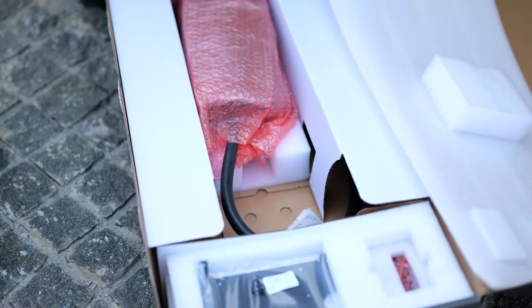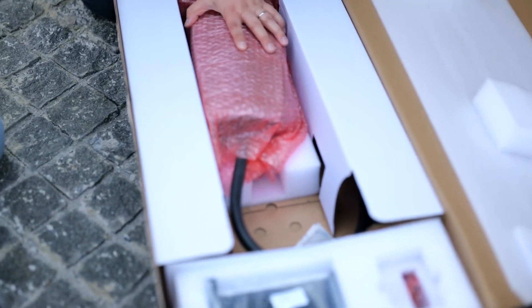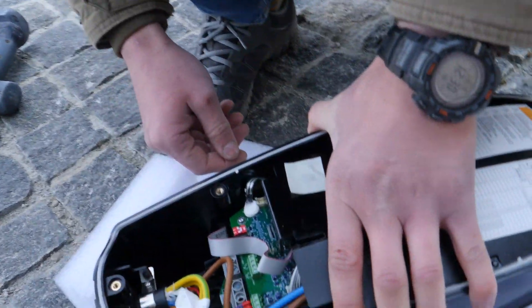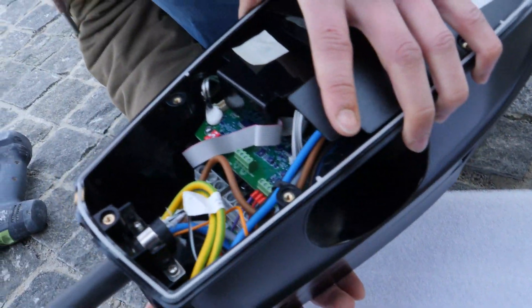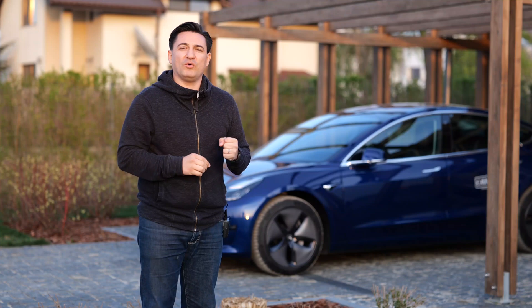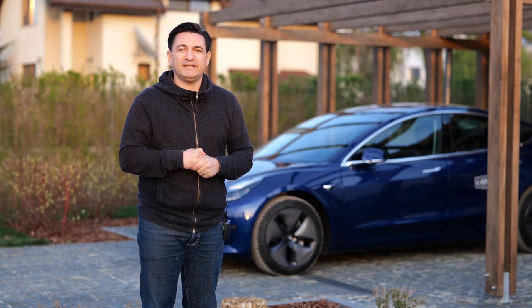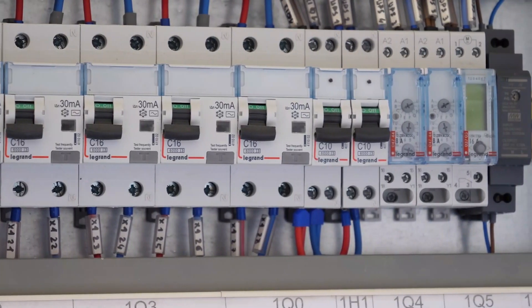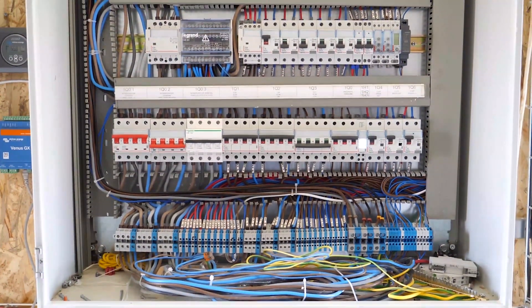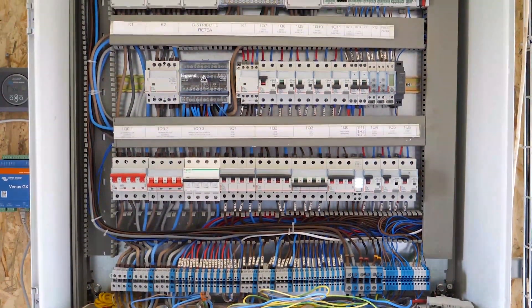The Tesla Wall Connector is not a charger — it's just a connection between your breaker box and your car. But it's more than just a plug: it has circuits and stuff inside, nice LEDs, and it looks flashy and glossy on the outside with a green LED when it charges. Your car not only takes power through the wall connector, it talks to it and measures what comes in. The wall connector and the car are actually measuring your house and your breaker box before charging starts.